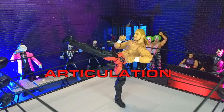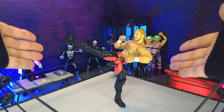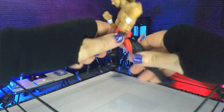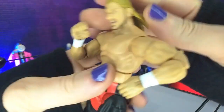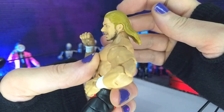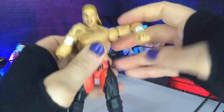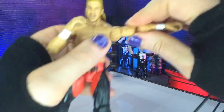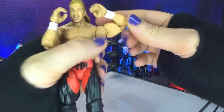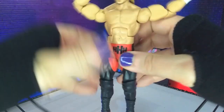Articulation and balance here are definitely very nice — very much what we've seen from various Elite figures. Freestanding kicks are actually pretty easy to get into, with pretty dialed-in angles. For the finer points, we do have a barbell joint at the head, so we're not getting much upward movement because we're running into the hair, but we get a decent amount of down, a tiny bit of tilt and rotation. Hinge and swivel at the arms, coming just past T-pose. We do get bicep swivel. Double-jointed elbows bring us to a good range, though we're running into the bicep. We get hinge and swivel at the wrists.